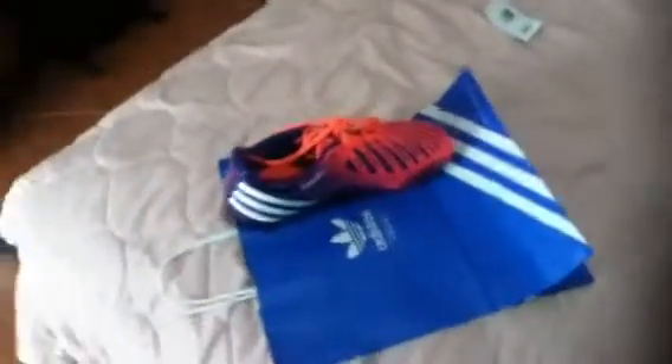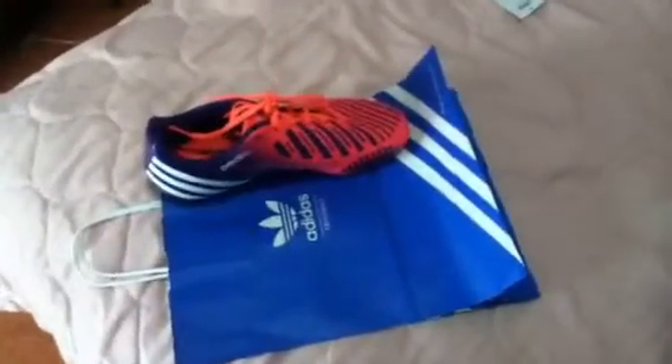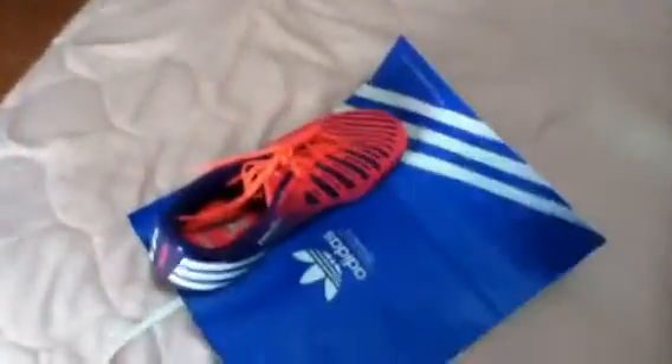What's up guys, I'm here to show you my new soccer cleats. I would call it an unboxing video, but it's not in a box, and it wouldn't be an unbagging video because it's not in the bag anymore.